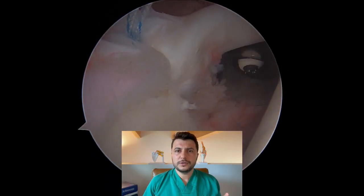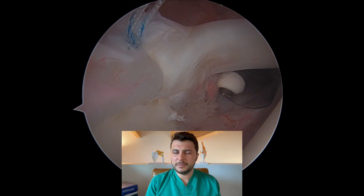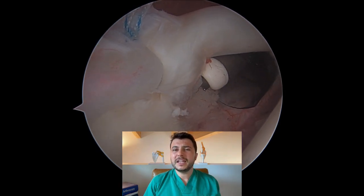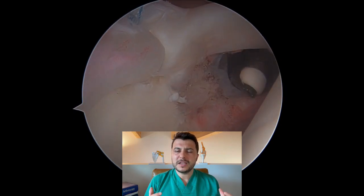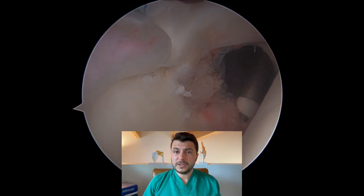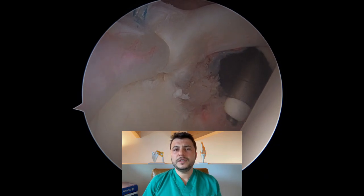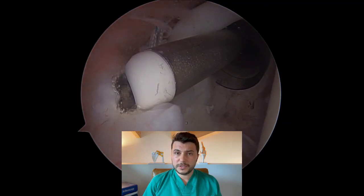We finally introduce our radiofrequency tool one last time in order to regularize and cauterize the residual fibers of the tear, as well as to perform radiofrequency coagulation of a hyperemic synovial membrane that we often see in chronic inflammatory disease, such as in throwing athletes with a chronic SLAP tear.